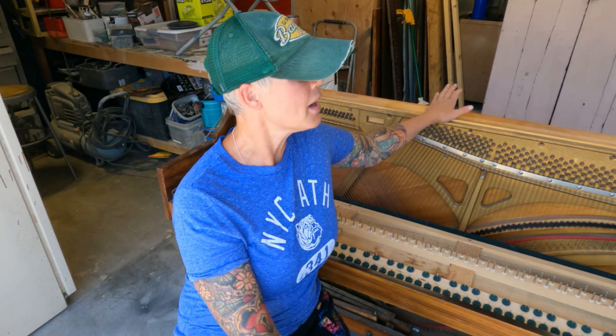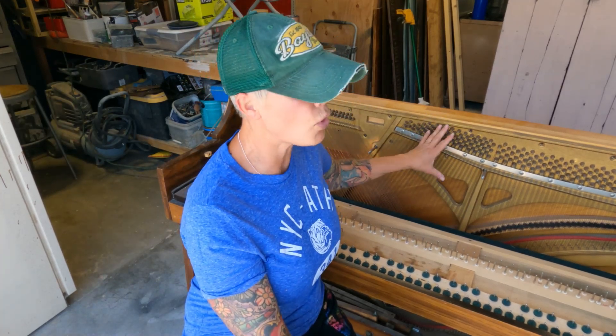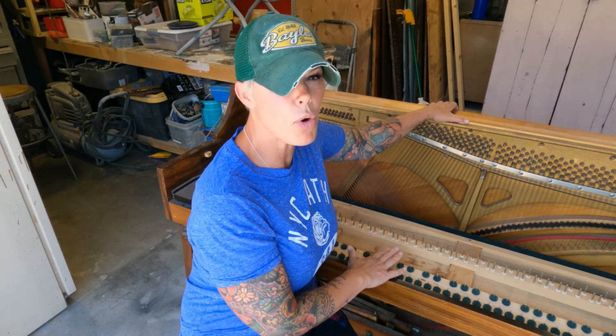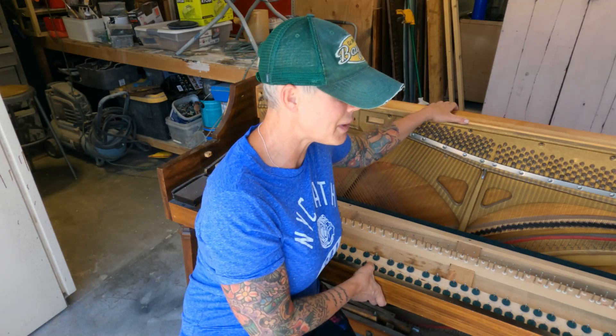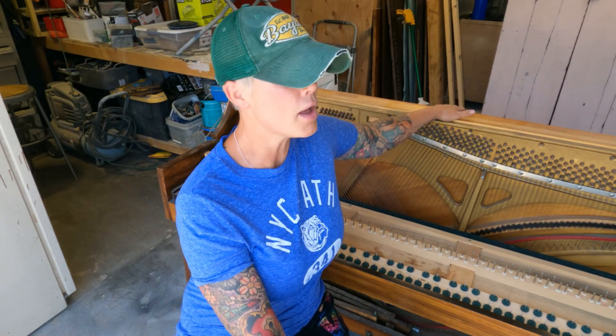Hi everyone, welcome back to the channel. Today we are going to transform this beautiful keepsake piano into a bench. My client contacted me and said she had this piano that's been in her family, yet she doesn't have need for the actual piano itself and asked me if I could recreate it into a bench for her. We are going to keep the back part as the back of the bench, disassemble the rest — the soundboard, the sides — and part it out, setting aside pieces we might be able to reuse. This keyboard piece we are going to try and keep intact so we can put a French cleat on the back, paint it to match the bench, and then she can hang that on the wall above her new repurposed piece.